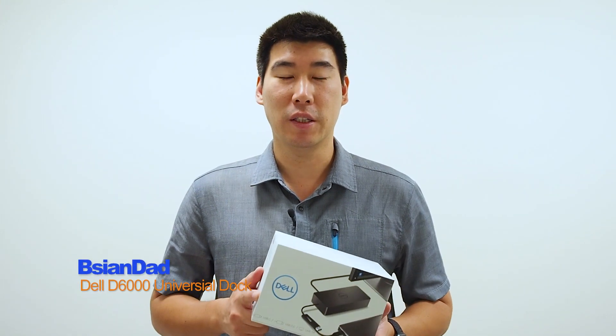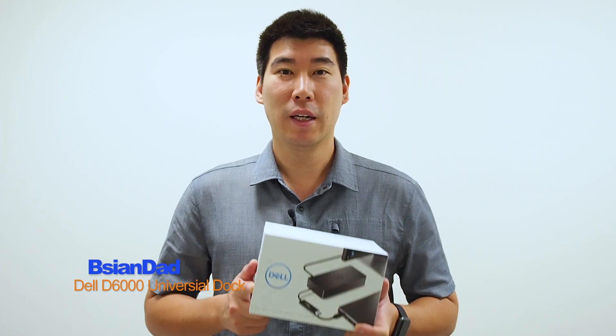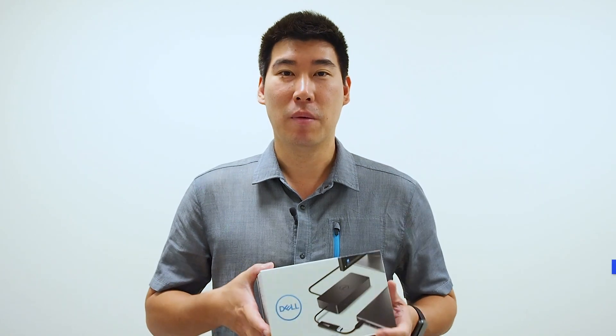G'day everyone, B-Agentad here. Today we're here to do the unboxing of the Dell Universal Dock D6000. But first, if you haven't done so already, hit that subscribe button to support my channel or even just to keep up to date with all my videos I do.